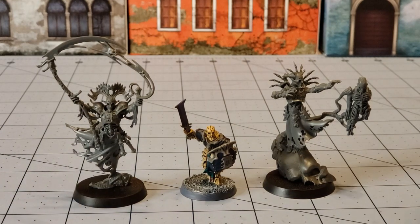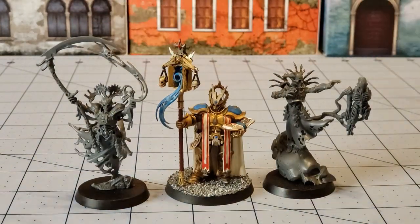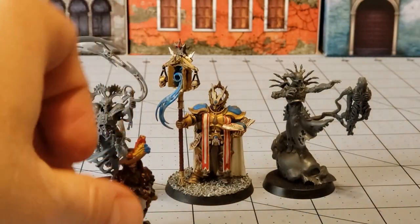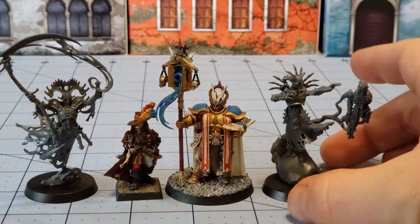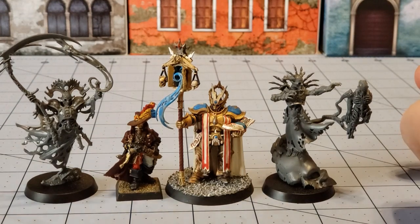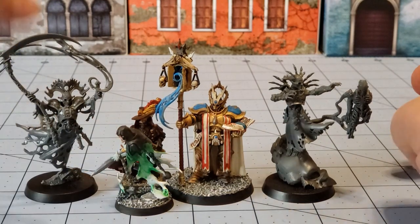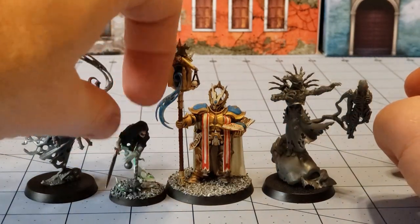Grabbing a couple of other models just to get a good sense of size and what to expect. Here we have our Lord Exorcist and our Lord Witch Hunter friend. So you can see our Mortizens are going to be putting out a little bit more of an impressive presence. Grabbing a plain generic Chainrasp from the Nighthaunts for scale too.